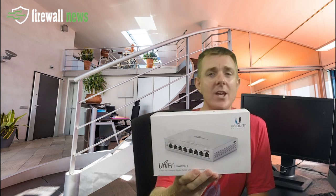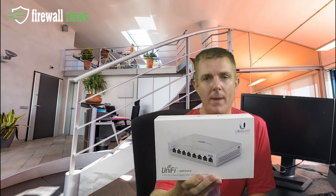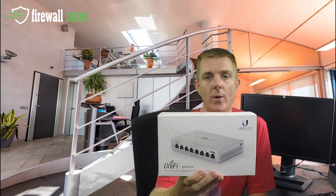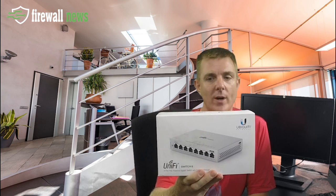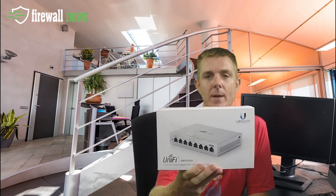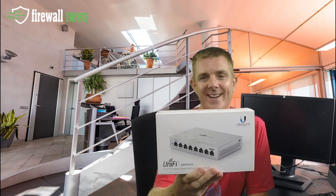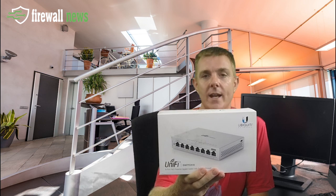This is a POE or mains-powered 8-port switch. It only has one POE pass-through port, but it's great for areas where you maybe can't get power normally, as you can actually power it from a Cat5 cable via a POE-enabled connection.